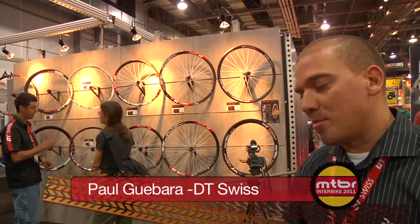Hi, I'm Paul Gabbara from the DT Swiss sales and marketing team. I'm going to show you some new rims for 2012 from DT Swiss.